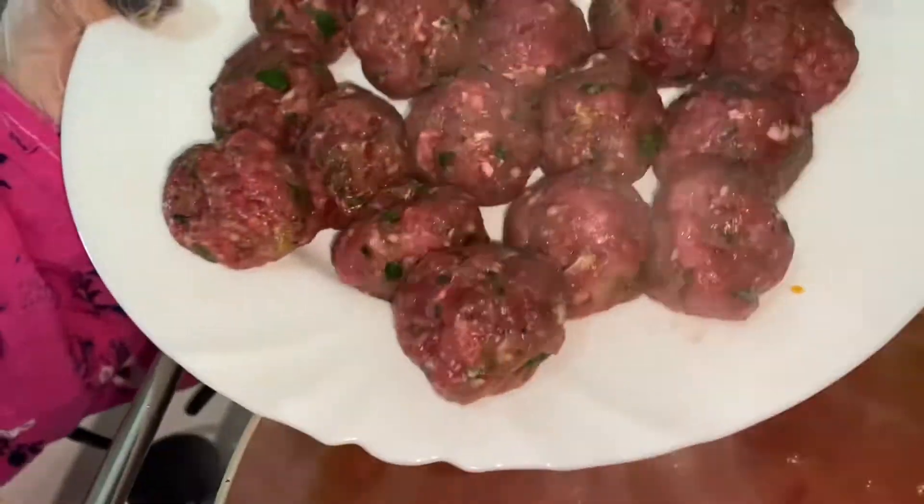For my friends, we have to cook the meatball. We cook the meatball. This is very fresh, so the sauce is very fresh. When the burger is fresh, it will be fresh. I hope you will enjoy the sauce.